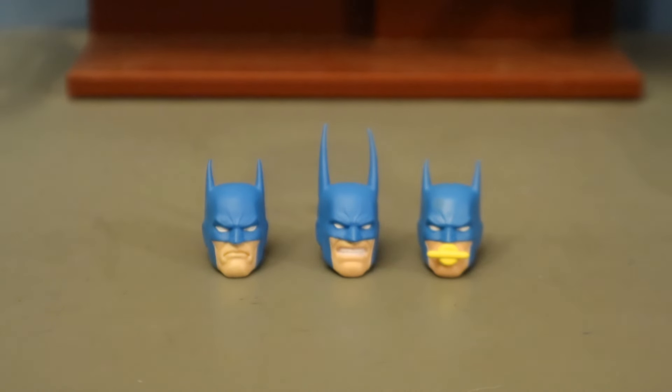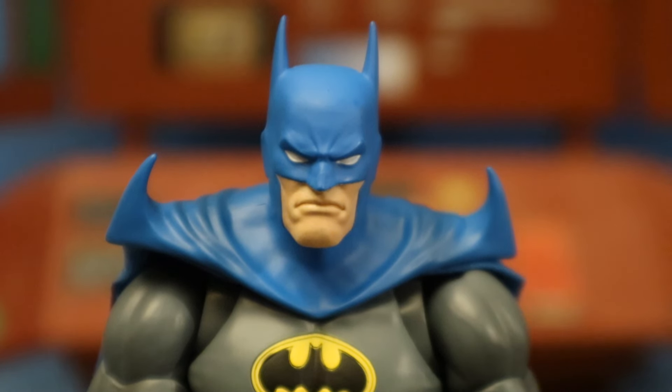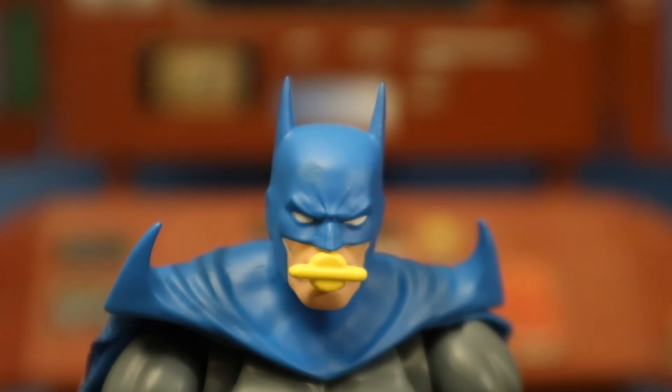Now check out his heads — he has a total of three. Two have sort of semi-long ears with a normal expression; one has really long ears and an angry expression — that is definitely a Kelly Jones-inspired head. The last one has an oxygen mask or rebreather. His first head looks like Neal Adams art but has hints of Brayfogle and Aparo all mixed together. His second head has the angry expression and super long ears, definitely stylized like Kelly Jones. His third head has the Neal Adams-style head with the rebreather on.